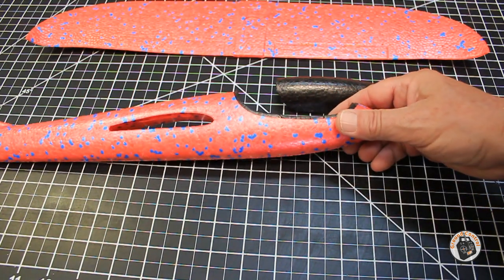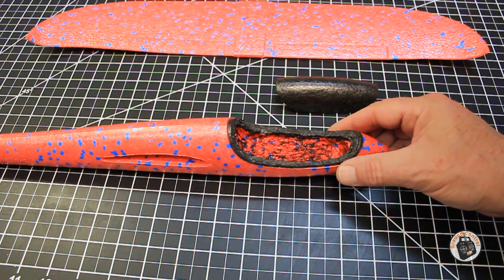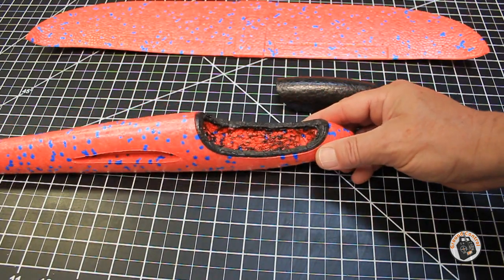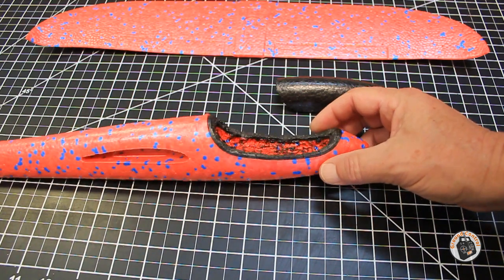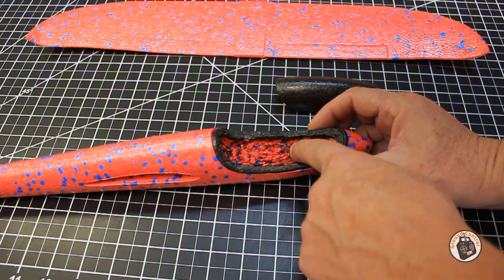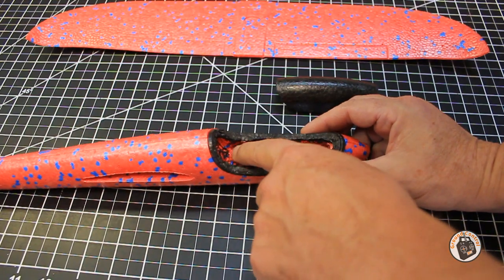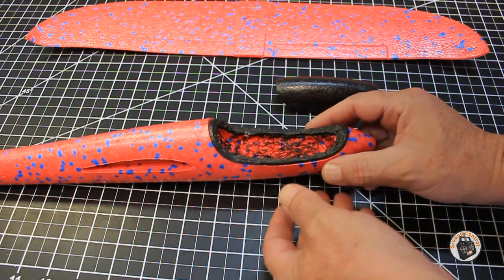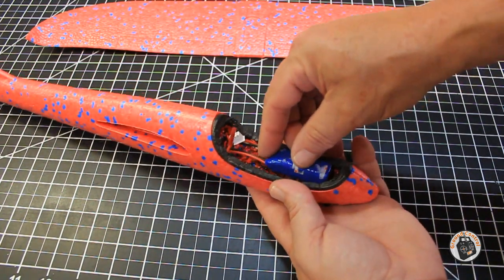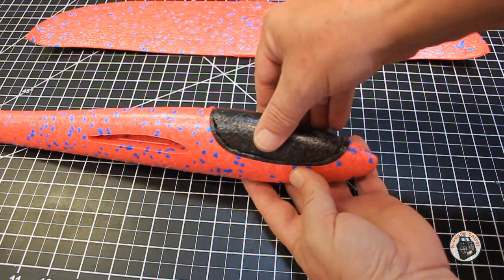So I think at this point, between the X-Acto knife and using my old soldering iron, I can pretty much work this foam how I want. What I'm going to do next, now that I found a better way of melting and molding this foam, is take my Dremel tool with a little sanding disc and see if I can sand some of this out smooth. Then I want to put a little piece of plywood or maybe a popsicle stick with a little piece of velcro on top so I can install my battery.